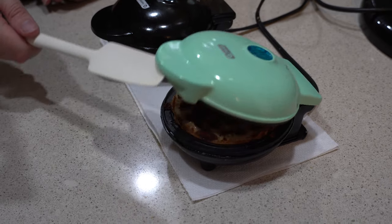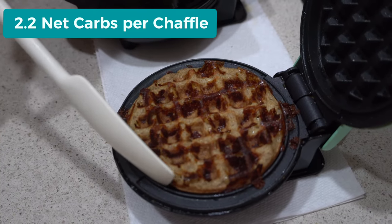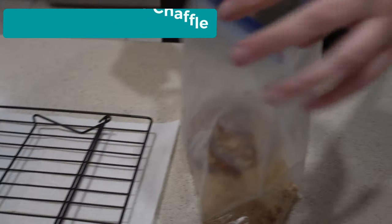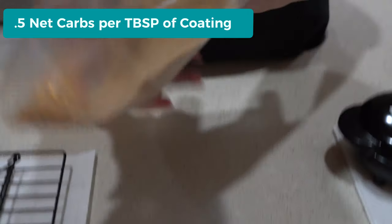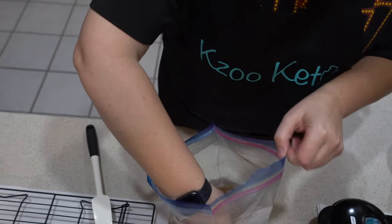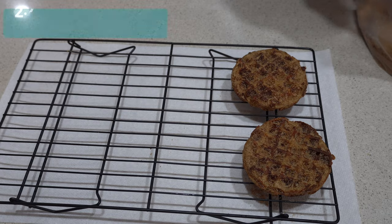These cook about the same time as a regular chaffle, about three to five minutes. You can see that candied kind of glaze on there from the cheese. Just get them out of the maker and throw them right directly in here. The heat and the cheese is what is going to help the cinnamon sugar mixture adhere. Then pull it out, take hold of the edge and shake it a little bit because the sugar does get caught up in the squares.